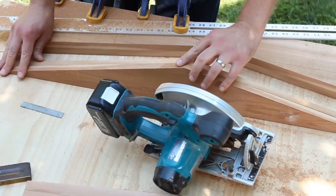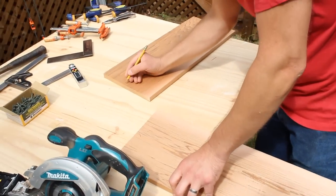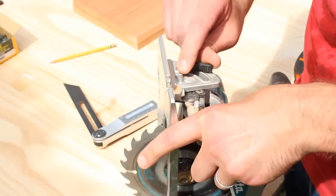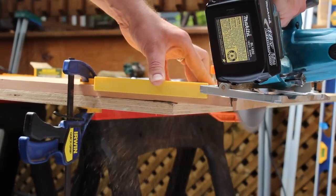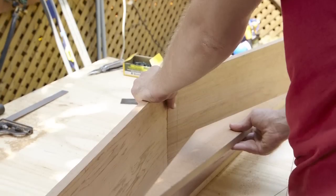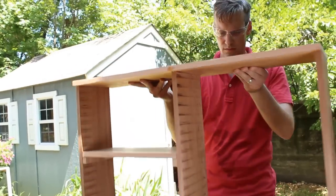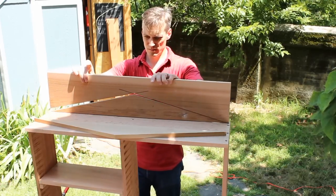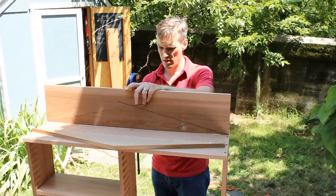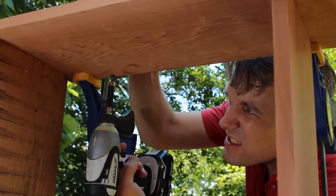Hang on to the sections you cut off for now. Next, you want to mark 12-degree angles on the edges of the roof boards where they meet at the peak. Loosen the shoe of the circular saw, match the blade to that angle, and then tighten it back up. Now, make the bevel cross cuts. Once you're done with both pieces, check to see that the roof pieces fit together with the gable ends. To install the roof, stand the box upright. Glue the bottom edge of one gable end, and use the cutoff section to clamp it in place. Drill pilot holes from inside the box with your countersink bit, then screw the piece in place. Install the other gable end just the same way.